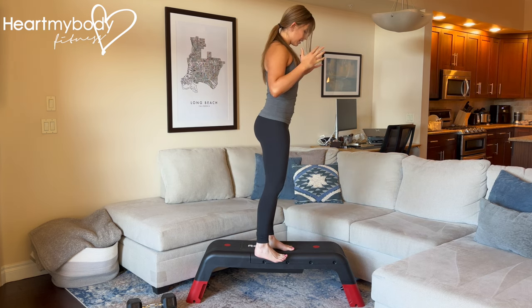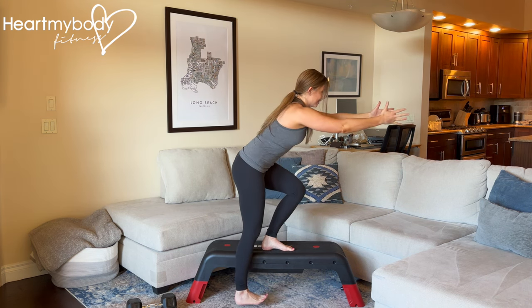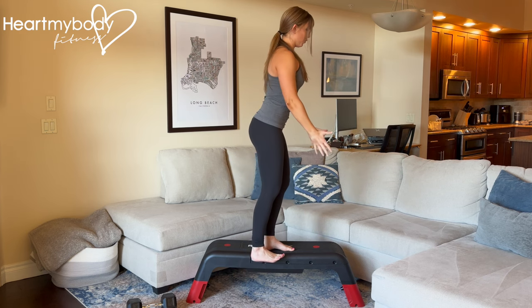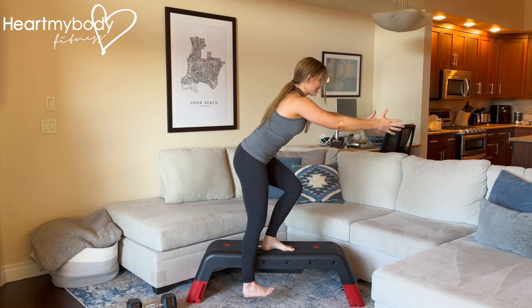If you would like to, you can extend your arms out in front of you as a counterbalance to help you balance. Inhale down and exhale up.